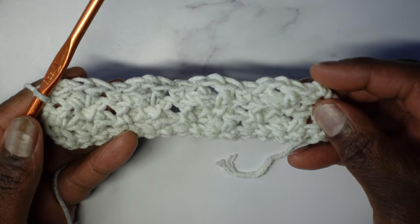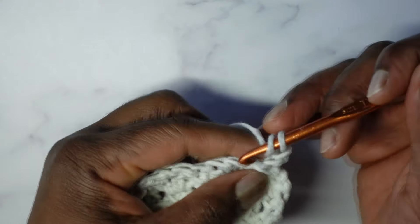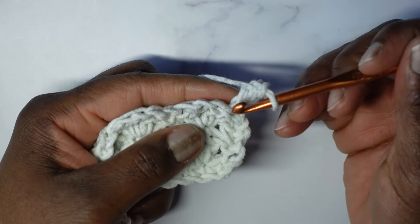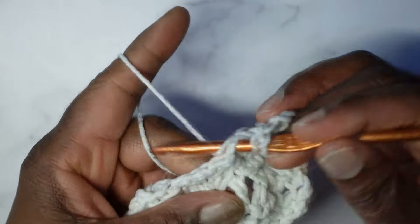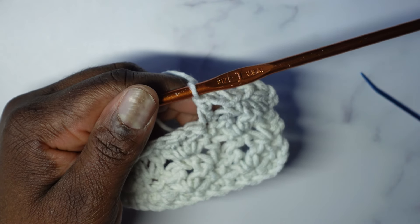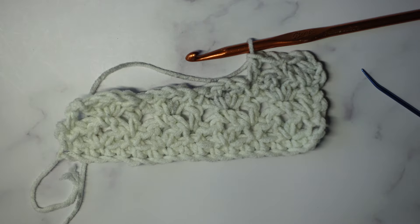Now just repeat rows three and four. Both rows begin with chain one, but row three begins with a double crochet and chains one between all stitches, while row four begins with a single crochet with no chain ones in between. I'll leave timestamps for rows three and four in case you need to go back and see them again. Once you do it a little bit you'll figure it out — it's essentially a two-row repeat and very easy.